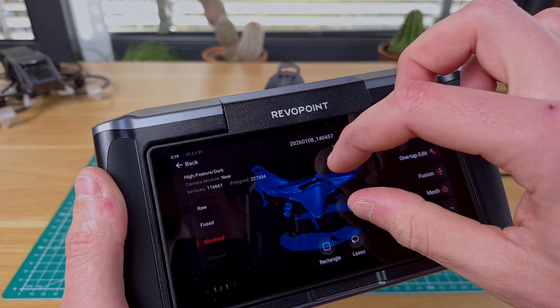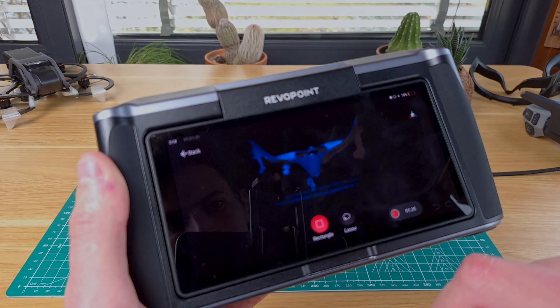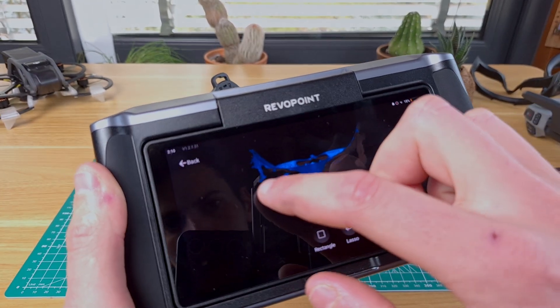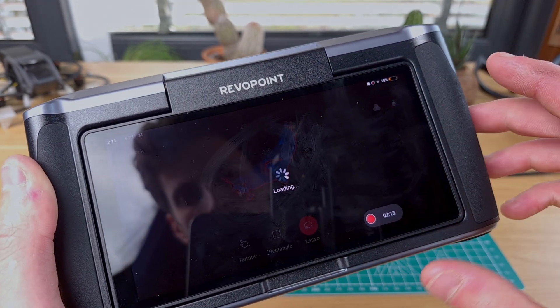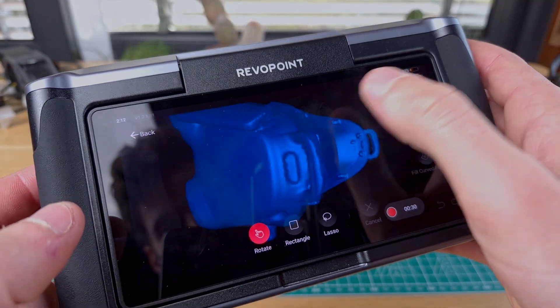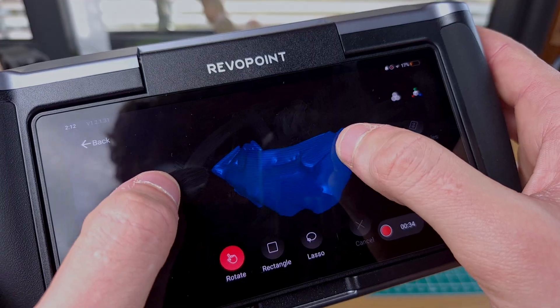The front of the goggles didn't get scanned on purpose since I won't be needing that. I've just removed it by highlighting it and pressing delete, before closing all the holes with the dedicated tool under the mesh tab. This creates a closed mesh that we can then export as a 3D model to print or import into any 3D modeling software.